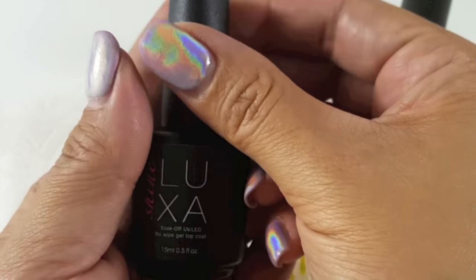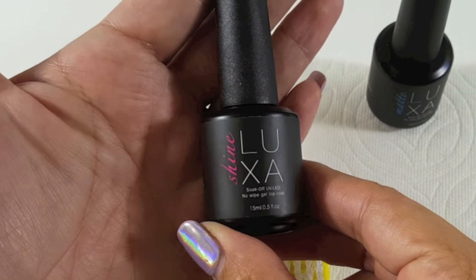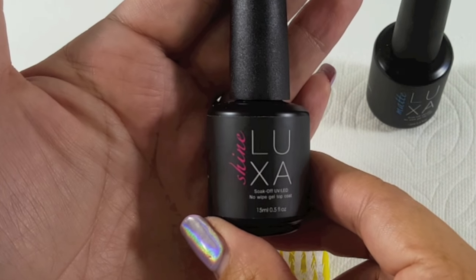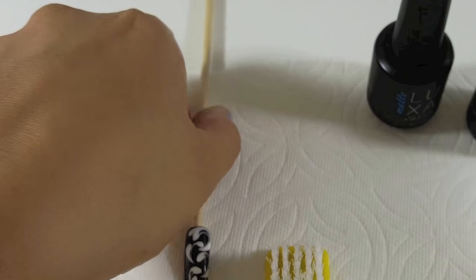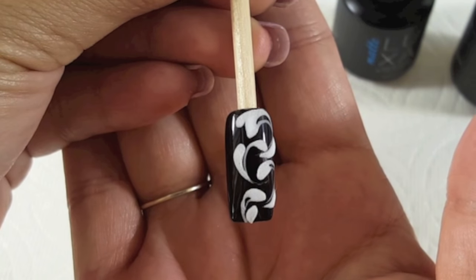This is Luxa Shine up close — this is what I used today. Go to luxapolish.com if you want to check out when my store is going to open. I'm super excited to share that with you guys. I hope you liked this tutorial — like and subscribe and I'll see you next time.